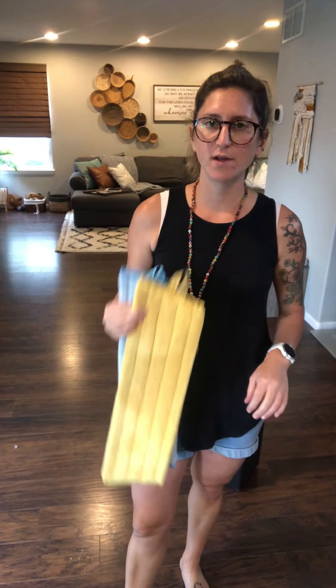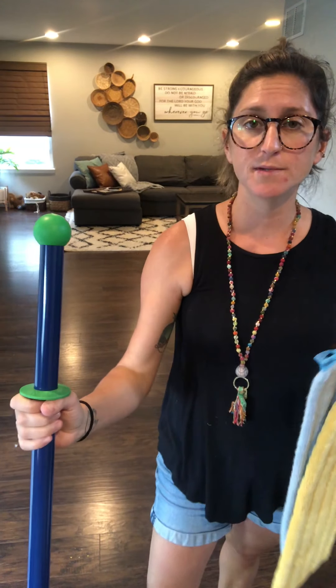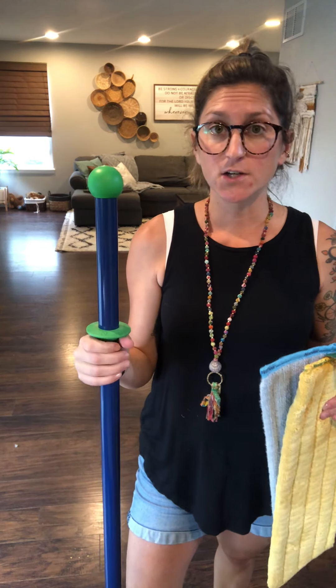Hi, you guys, it's Emily with our Norwex party this week. I want to talk to you today about our mop system. If you have the mop system, you're probably in love with it and you probably tell all your friends about it and how you don't mind mopping every day — because it's seriously the truth.